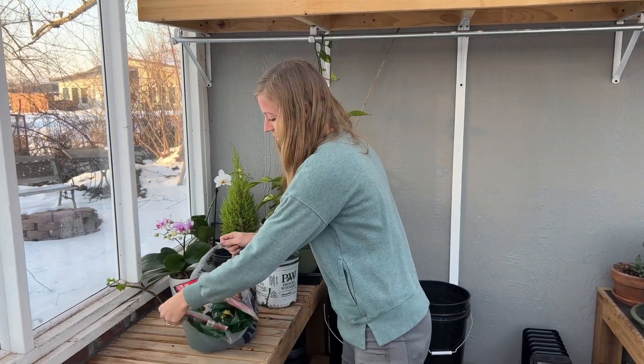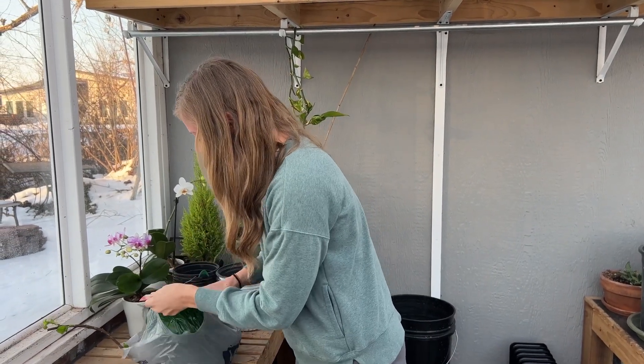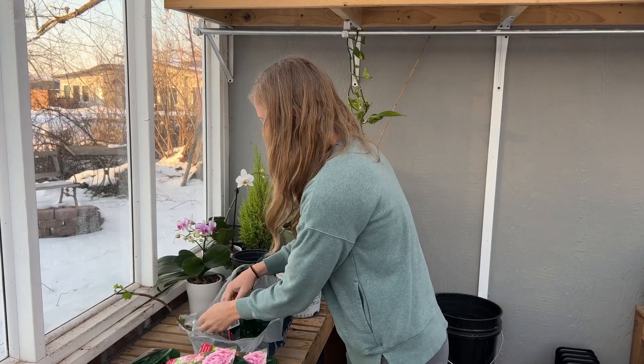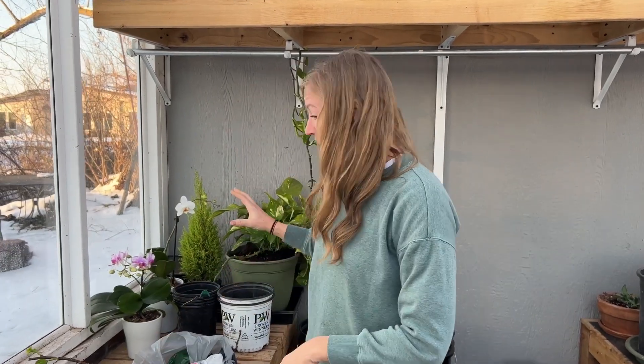I went to Lowe's after hitting up the nursery and got some bare root peonies, hydrangeas, and other things they had just stocked. This is what a greenhouse is awesome for — I can store them in here even though it's not time to put them in the ground yet. These Sarah Bernhardt peonies are my absolute favorite. I also got some ferns and a Nico Blue hydrangea — I know they don't love my climate, but I'm going to experiment. I can keep them in here for about three months until I can get them in the ground.